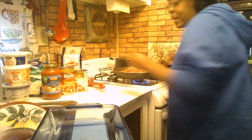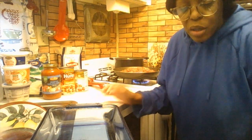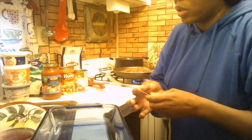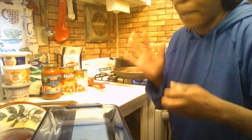I'm going to taste some pieces of the meat to see if I need extra seasoning. Make sure you taste your food to see if you need more garlic powder, onion powder, seasoned salt, or black pepper.